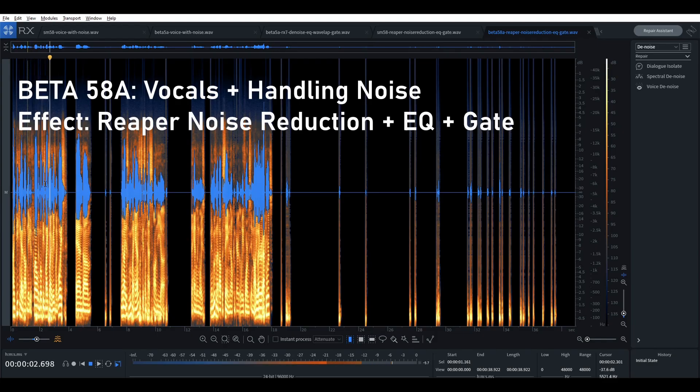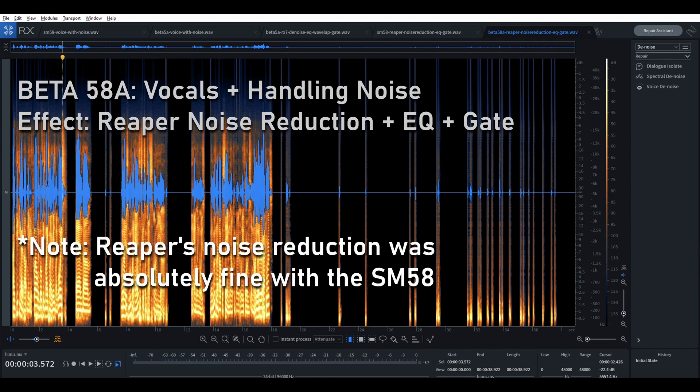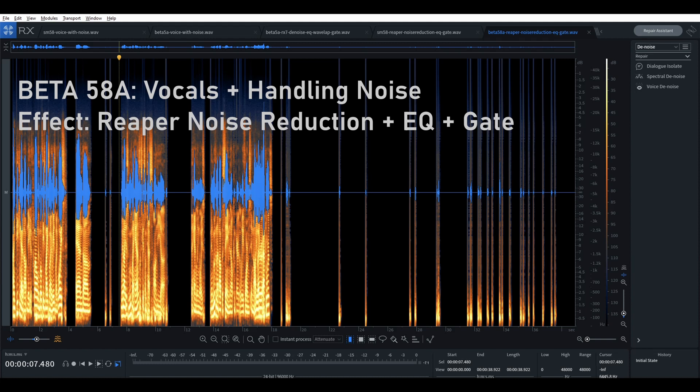To clarify: the previous example was using the denoise function in RX-7, and this second one is using the noise reduction that comes with Reaper, which is a very affordable audio software. You can see it's nowhere near as effective at isolating the voice and reducing the rumble. The rumbling is quite loud in this example, and the voice sounds a little more tinny as well.